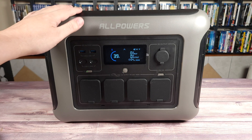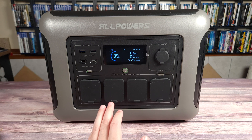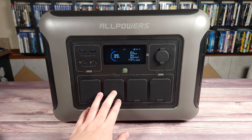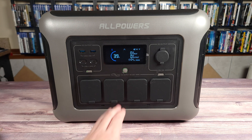Overall, this is definitely a great power station. Not only does it have good capacity and power handling, but it also comes at a very good price. If you happen to be looking for a medium-sized power station, I would highly recommend this one — the R1500 from Allpowers. If you have any questions at all, feel free to drop a comment. Thanks for watching and I'll see you all next time.